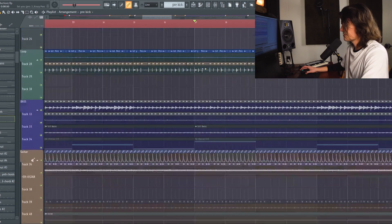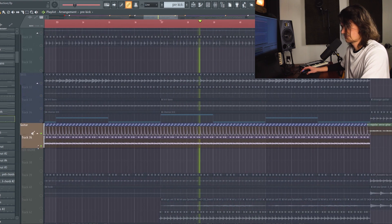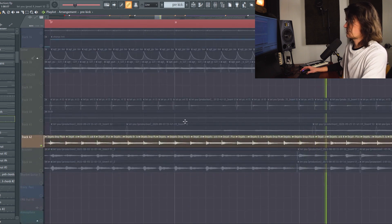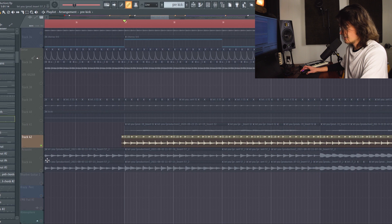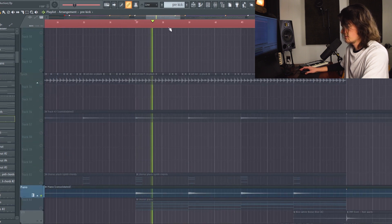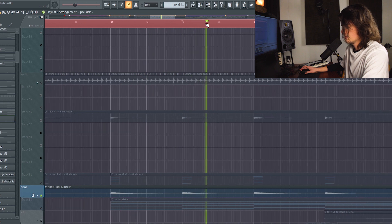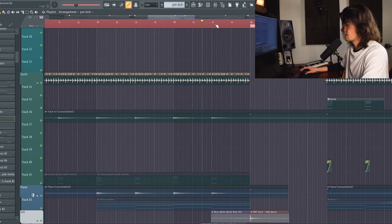The second half of the chorus has a couple of new things come in. I forgot about this sound — it's like a little single note, repurposed from my song Deja Vu, a guitar pluck. And then we have piano chords being held down, which kind of rise a little bit and then cut off at the end.